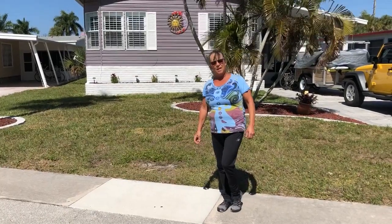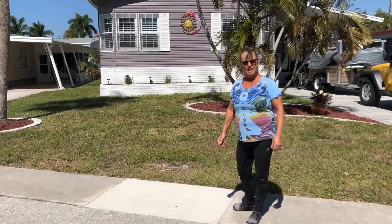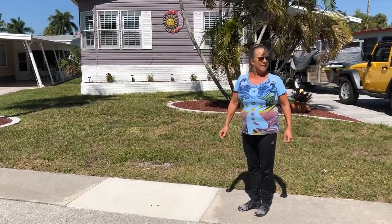Hi, Christine Armstrong of Exercise Ruckus down here in Southwest Sunny, Florida. I'm going to show you a dynamic warm-up. This is a great activity to do before you start any advanced activities.